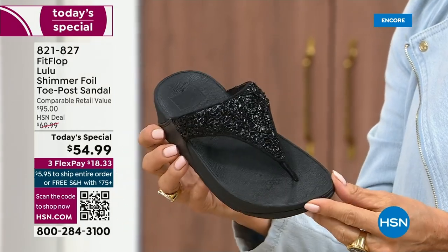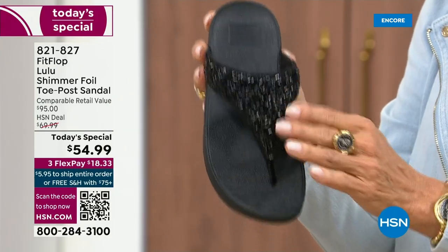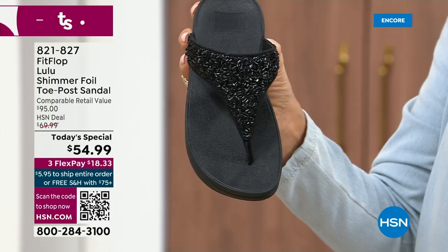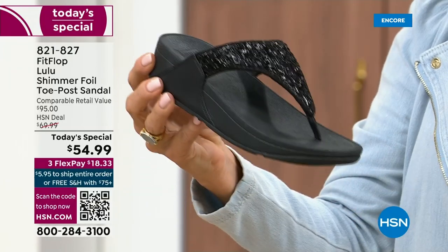It's classy, it's elegant. What I wanted to point out is the black sole with the black glitter. This is one option and we do have all sizes — whole sizes only, five through eleven. If you go between sizes, we recommend bumping down that half size.